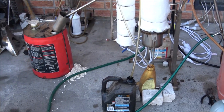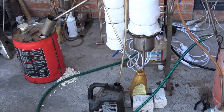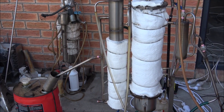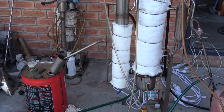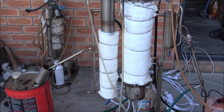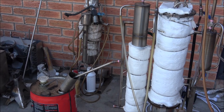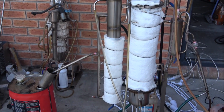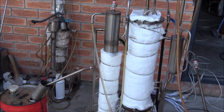Good day everyone. Today I'm running the oil still again. I made some improvements — I changed the way the unit is working, specifically the heat exchanging, and I decided to reduce the amount of reflux within the reactor.